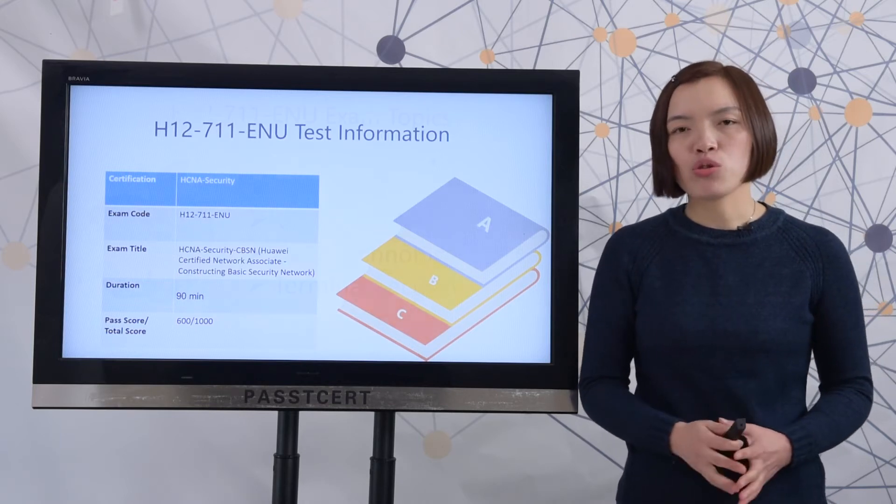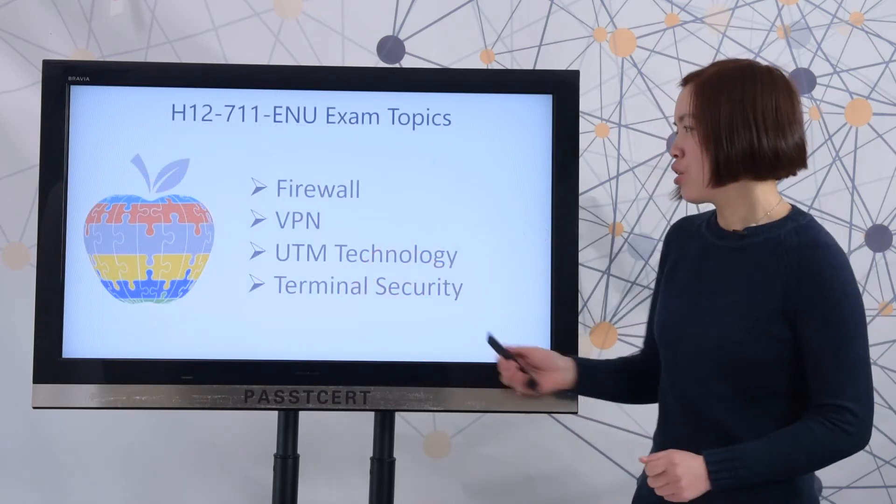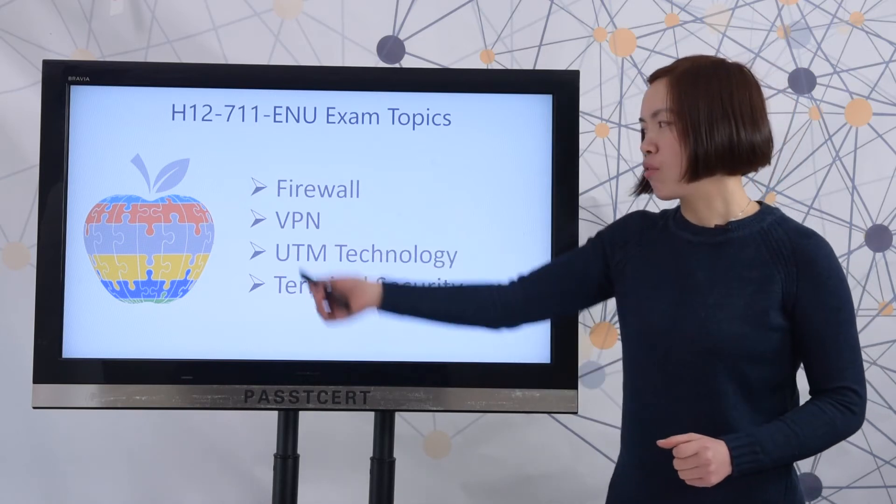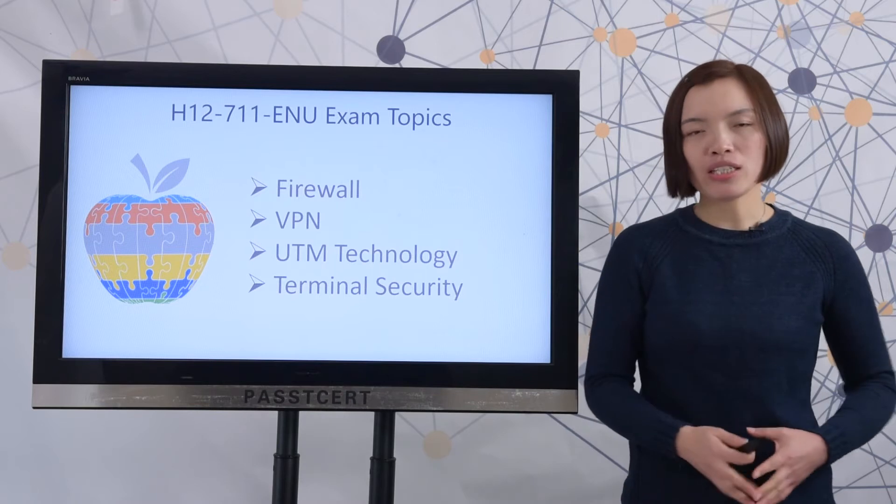Next, let's review the real exam topics. Here you can check all the exam topics of the real exam. You need to master all of the exam topics to complete the test.